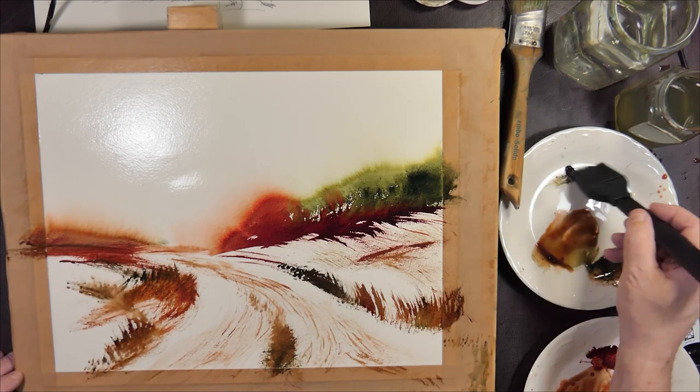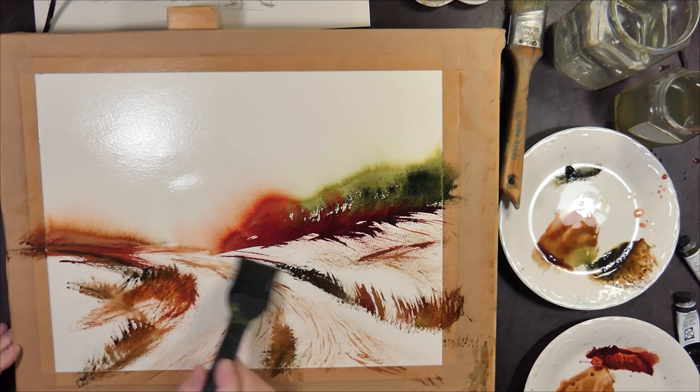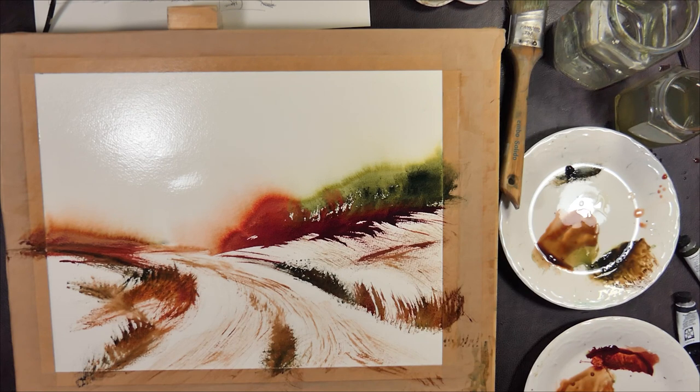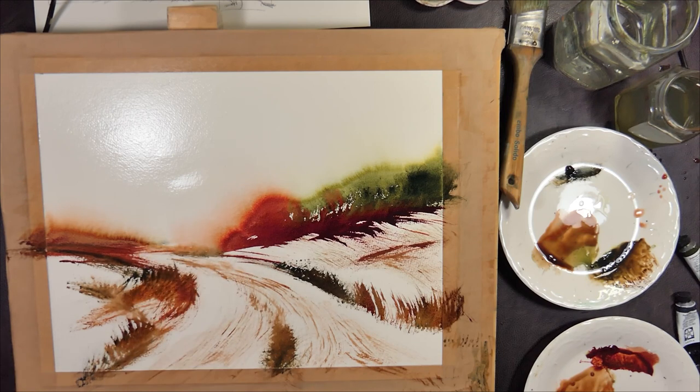Just redefining the horizon there with a bit more contrast. Same there — just strengthening the feel of where the road ends, and redefining the actual shape of the road.